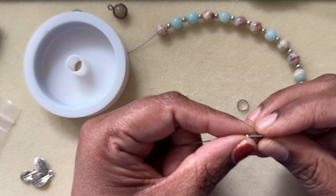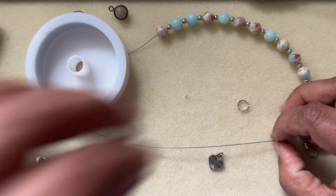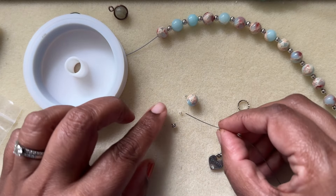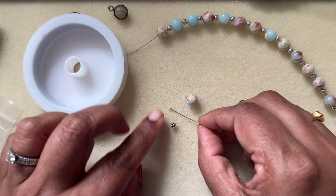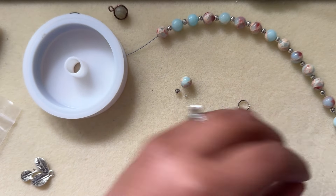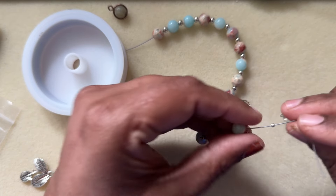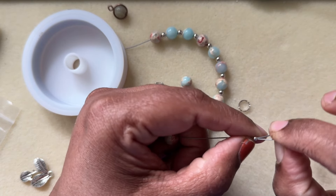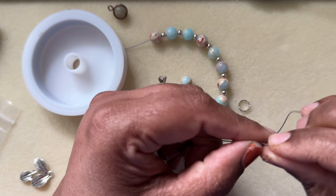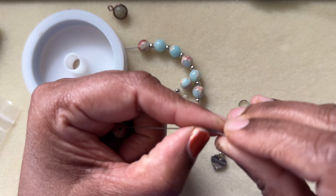Since the bracelet is a little bigger, I'm going to remove one bead and one spacer bead to adjust the size. Then I'm going to add the crimp bead, come back through, and go back through the crimp tube — or crimp bead, whichever you have in your stash.